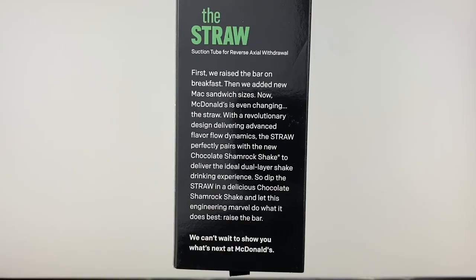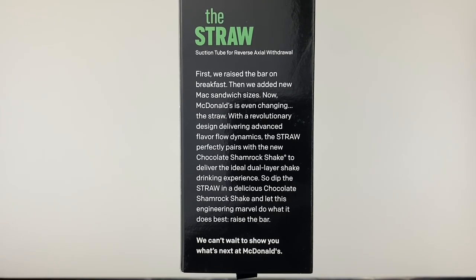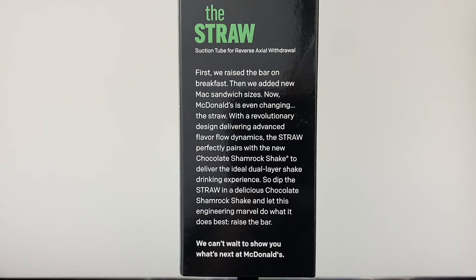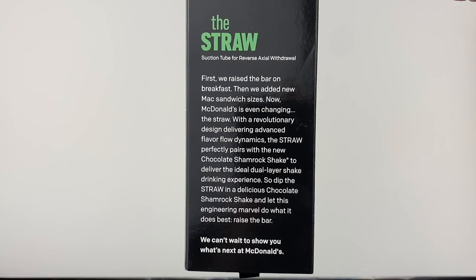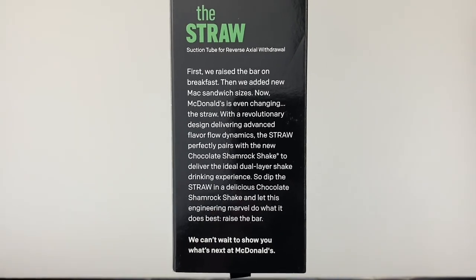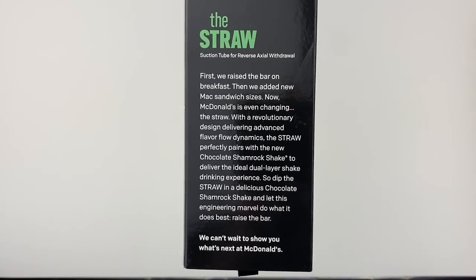The back of the box reads: "The Straw — Suction Tube for Reverse Axial Withdrawal. First, we raised the bar on breakfast. Then we added new Mac sandwich sizes. Now McDonald's is even changing the straw. With a revolutionary design delivering advanced flavor flow dynamics, the straw perfectly pairs with the new Chocolate Shamrock Shake to deliver the ideal dual-layer shake drinking experience. So dip the straw in a delicious Chocolate Shamrock Shake and let this engineering marvel do what it does best. Raise the bar. We can't wait to show you what's next at McDonald's."